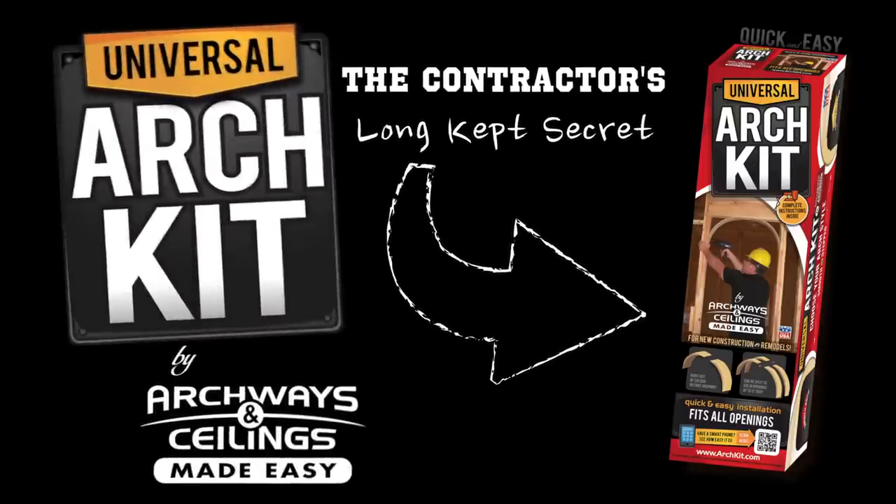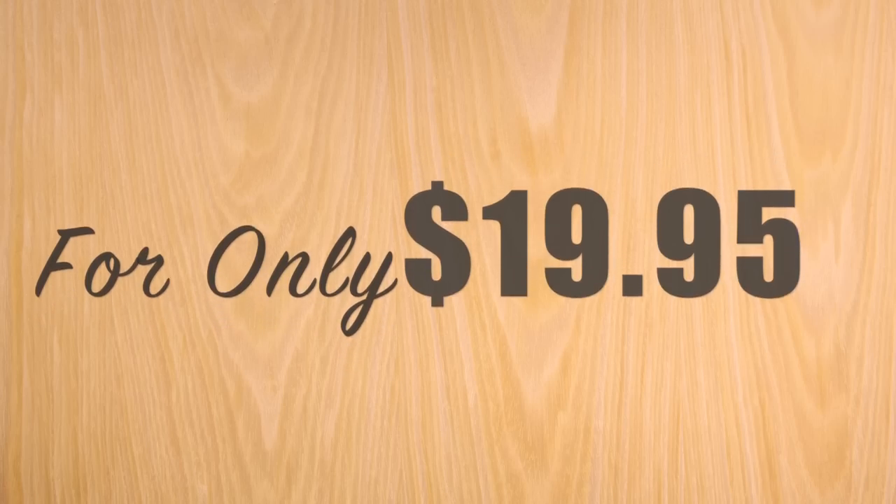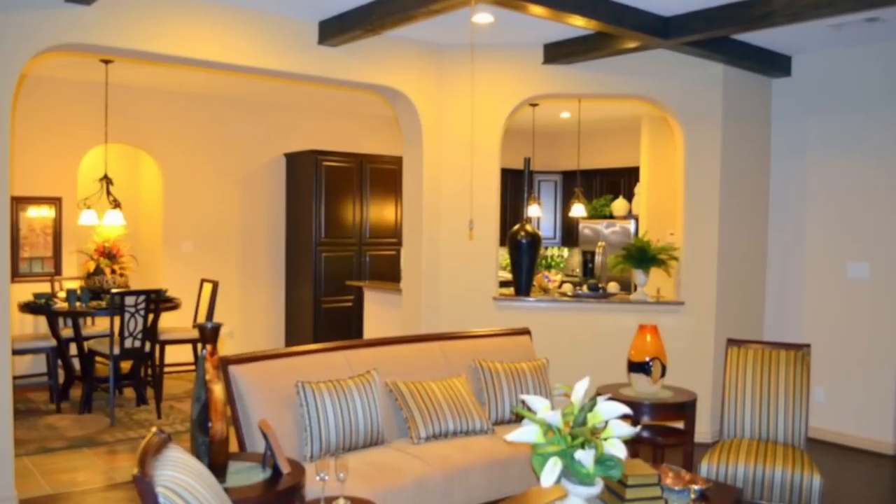Now available to do-it-yourselfers for the first time ever — the patented Universal Arch Kit, the contractor's long-kept secret for creating beautifully arched doorways and openings. And for only $19.95, you too can turn your square cookie cutter openings into elegantly curved archways.